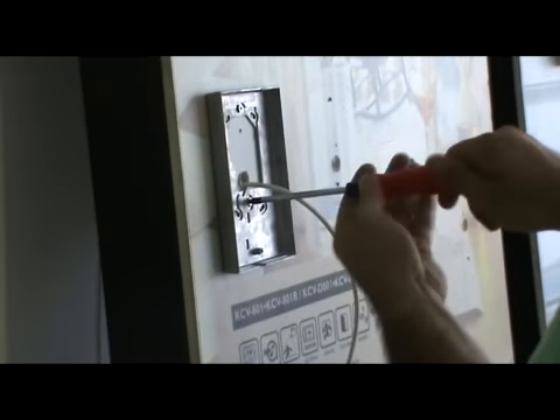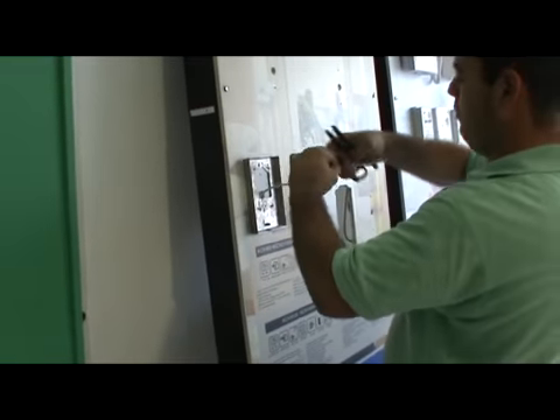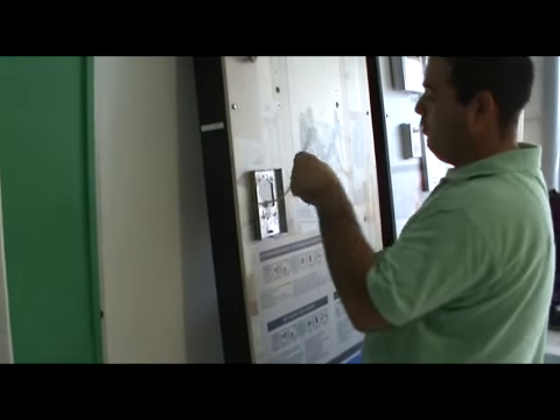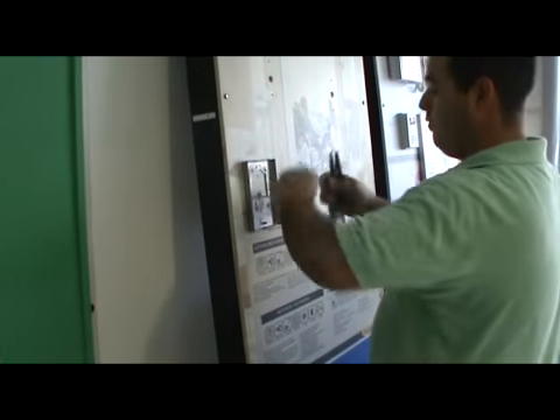Drill the holes and put the screws for the camera on the wall, then tighten them with a screwdriver. After tightening all screws, cut the cable — make sure it is long enough for the connection to the camera. Trim all cables one by one; you will use four cables and two additional cables for the lock.